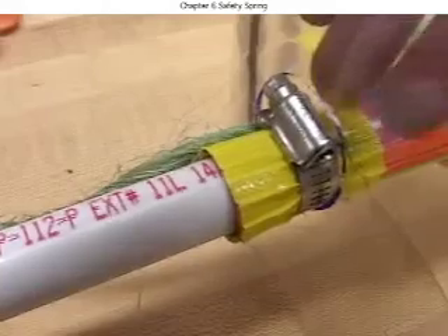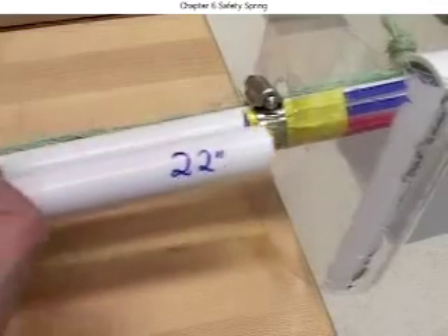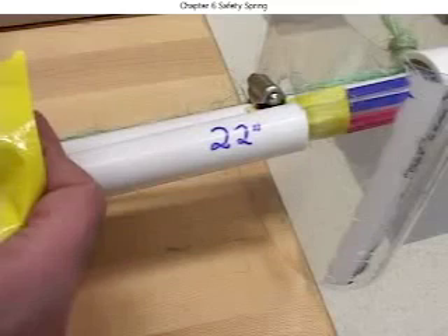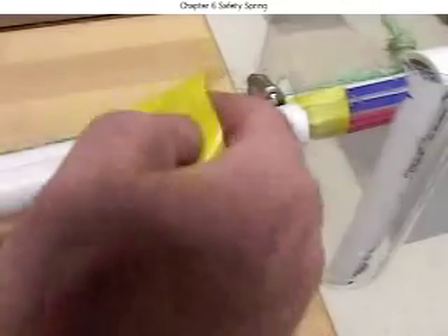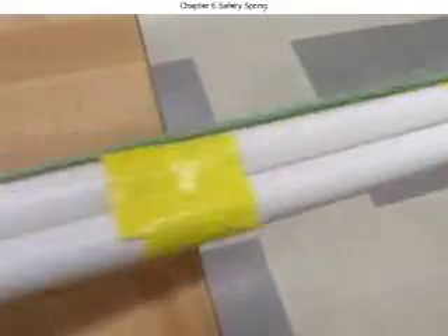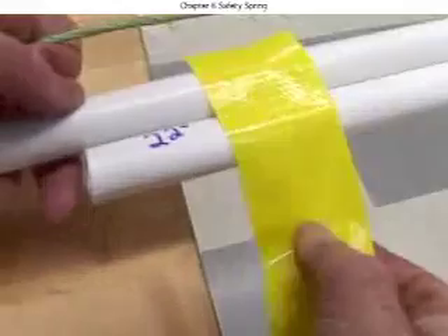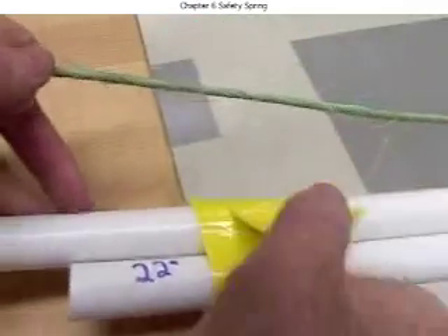It is possible for the spring to slip past the hose clamp. So line up that leftover 22-inch piece of pipe with the hose clamp and tape it to the other pipe in at least three places. By the way, this will also add some stiffness to the other pipe.